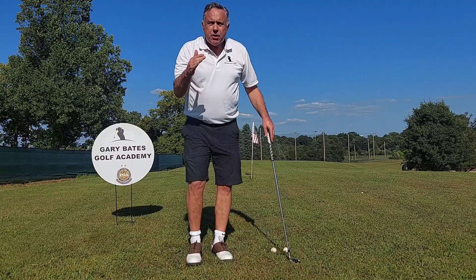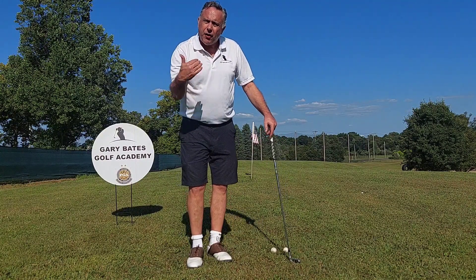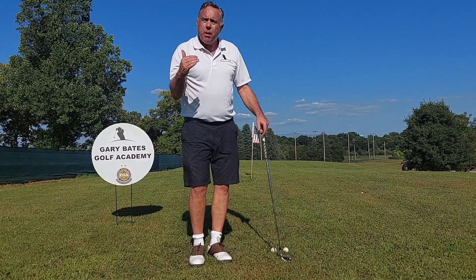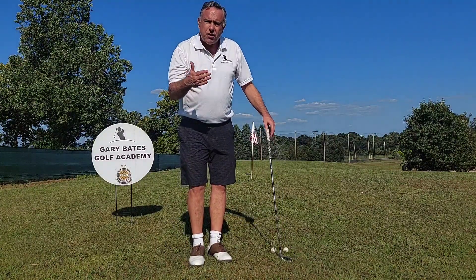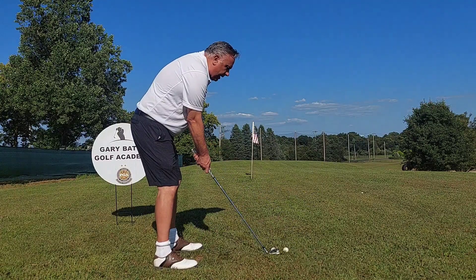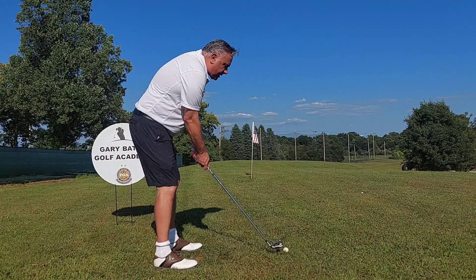So a little further from the ball, maybe choke up a little bit for control. And at first, just hit some three-quarter shots — not full shots — just to get familiar with this little different setup. Get set up right there, put that ball there, choke up a little bit, and maybe just hit some three-quarter shots.